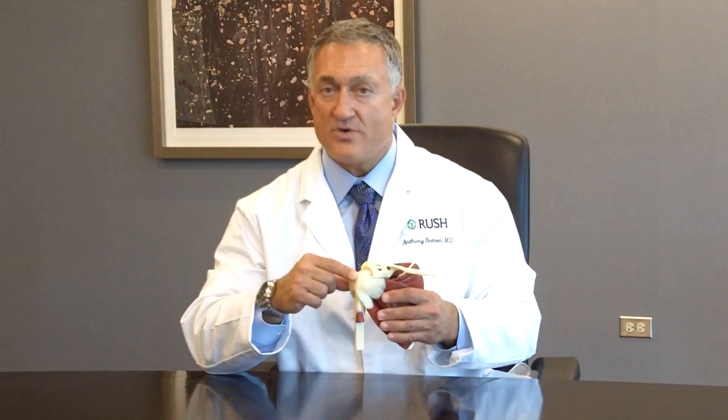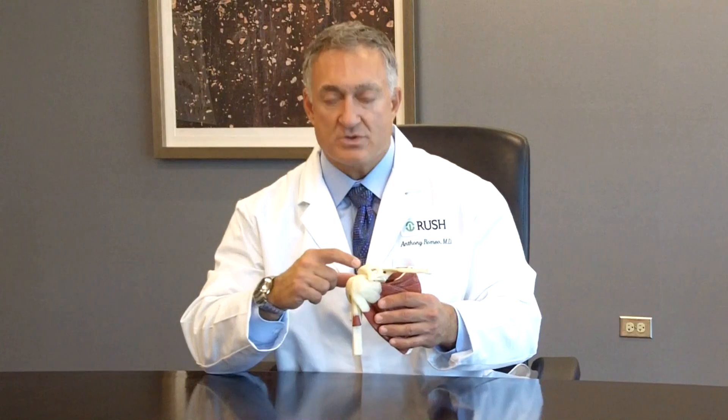The biceps tendon can also be affected by overhead sports such as volleyball, tennis, and baseball. The actual attachment site can become injured and cause pain that comes down the front of the arm.